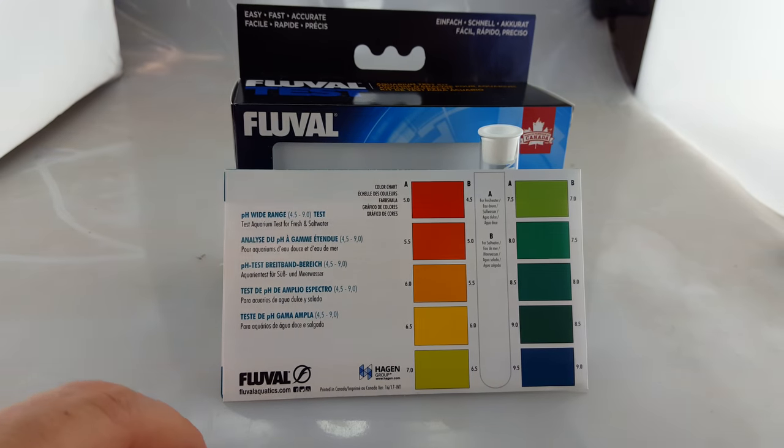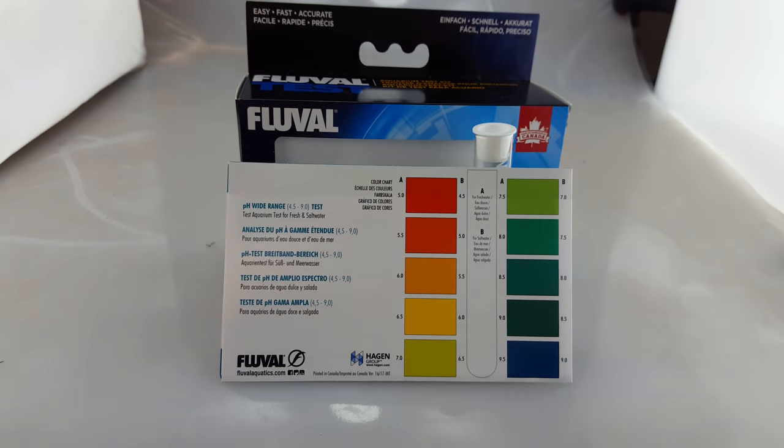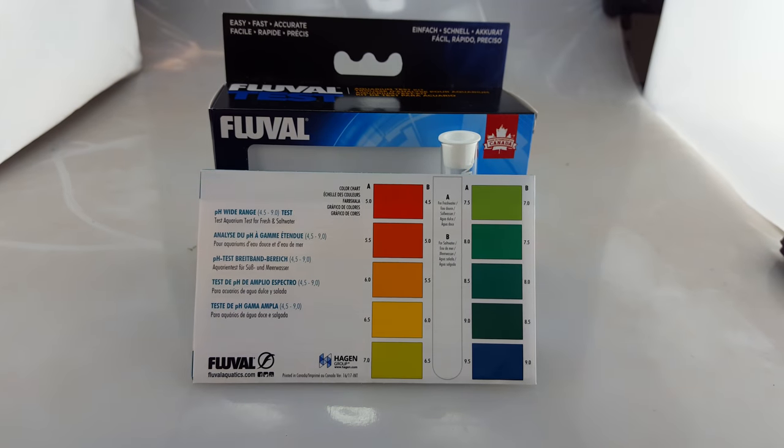It's done by Fleville. It's made in Canada so it's a high grade kit and works really well. It's one of the new products from Fleville and pretty wrapped in it.